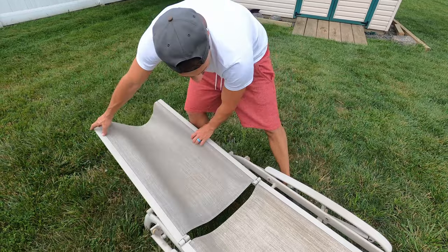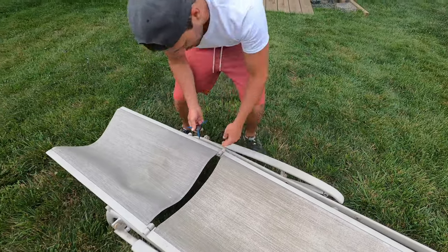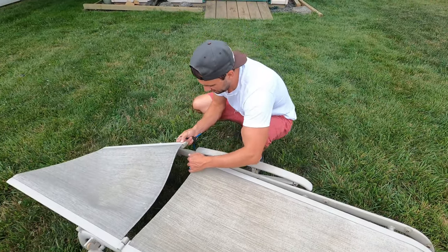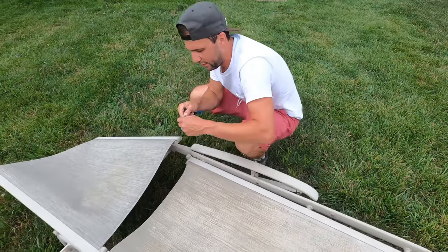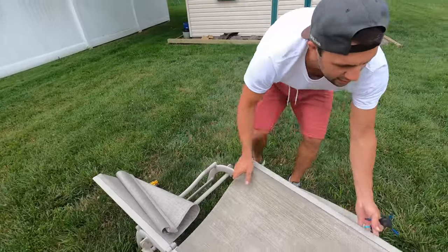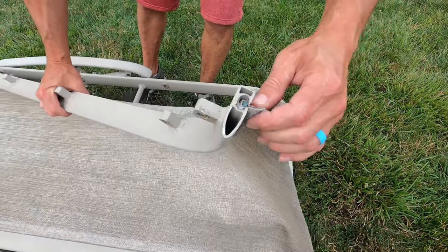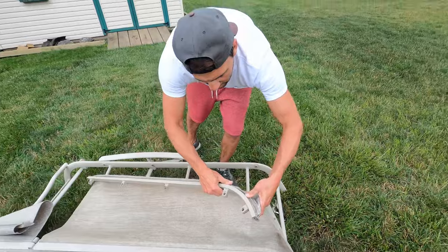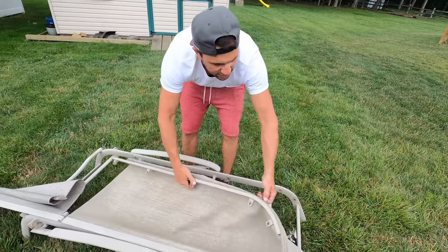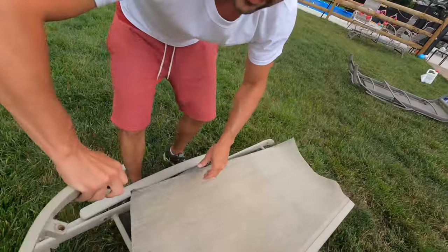Last thing we're going to do is take one of them out to make it easier to work with. Now all we have to do is pull this — you see this is just a sling inside this channel. You can see there's spline in there; that's what holds this all together. What I'm doing now is just trying to loosen it up, and then it's just going to slide out. Sometimes it takes a little bit of force — do one side at a time.